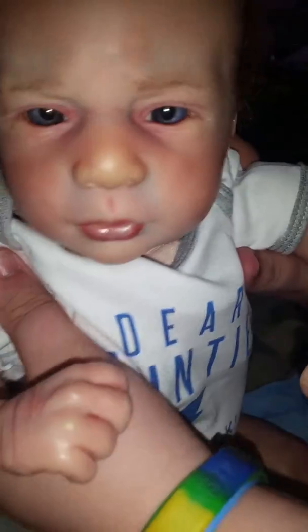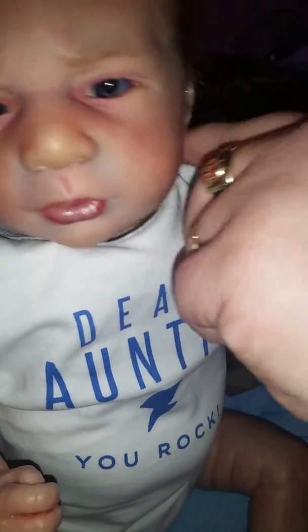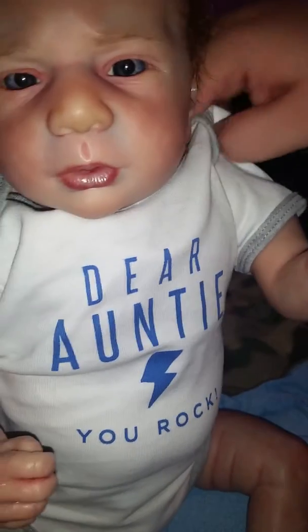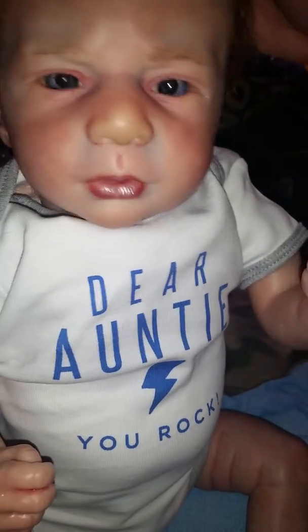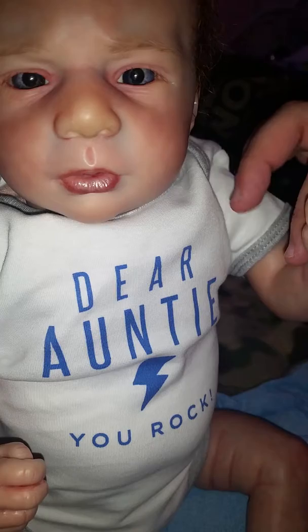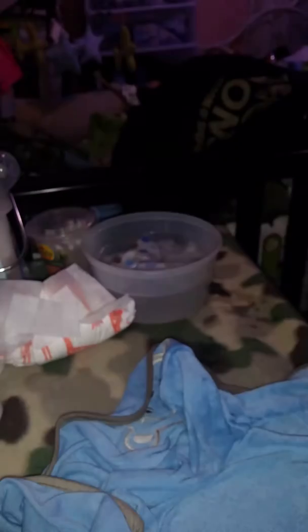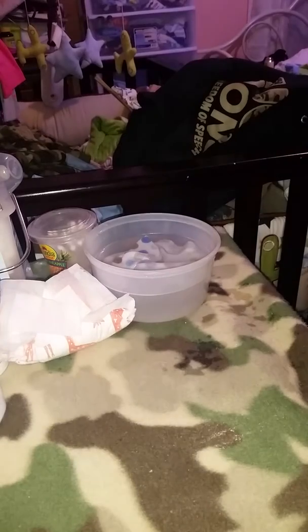Say hi! Okay buddy, I'm sorry. Hi buddy. Now I'm going to brush his hair.